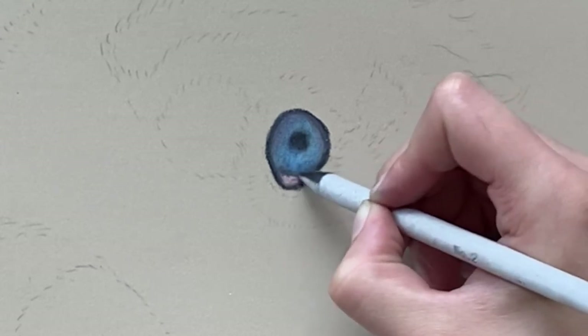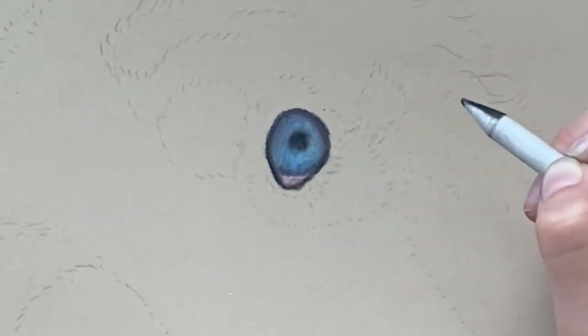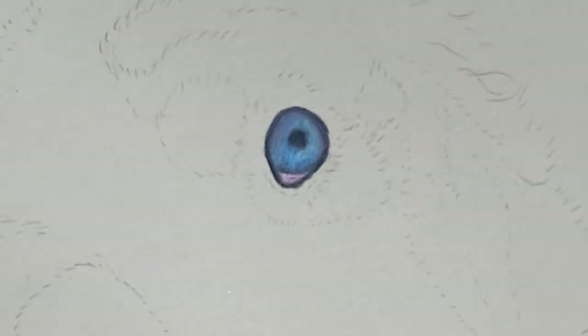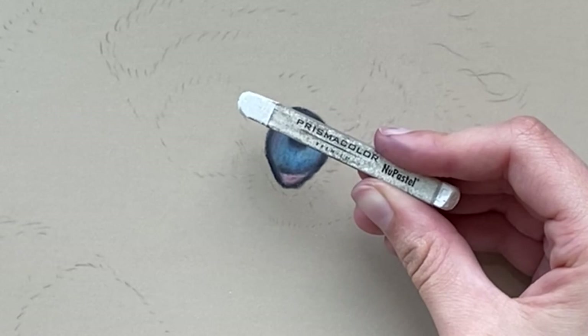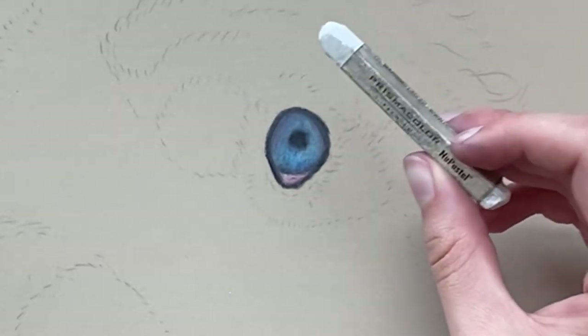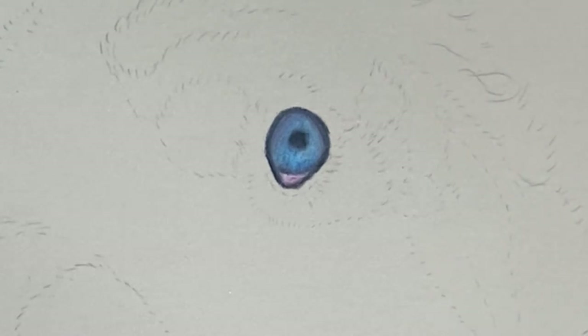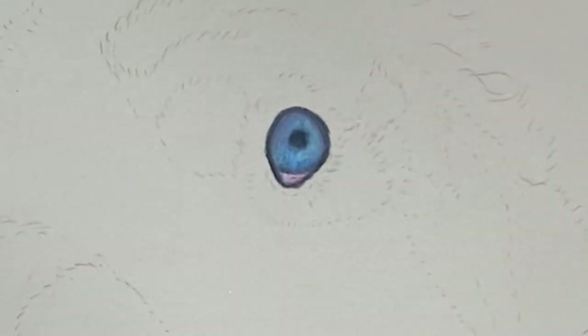I haven't marked the highlight at all because I'm going to be doing that with a very bright soft pastel stick. You should be able to do it with your pastel pencil too, but this one will show up really well. So if you ever run out of layers and you need to put a bright highlight, use a soft pastel stick.